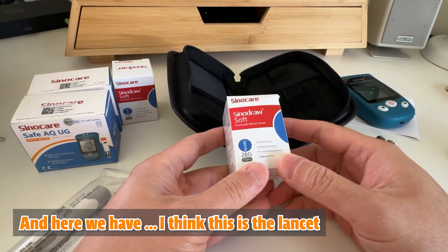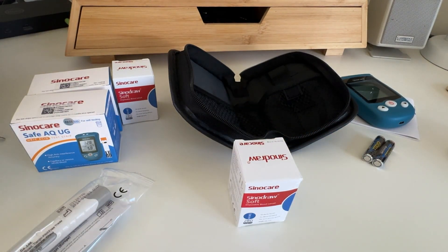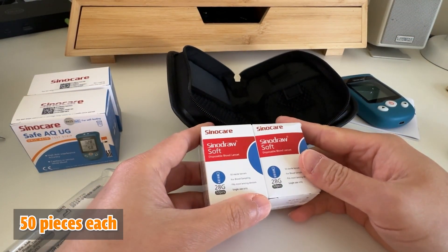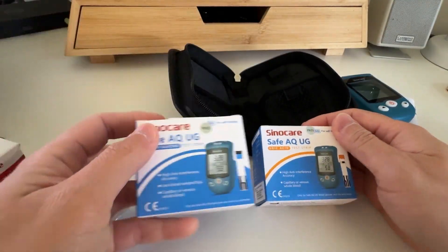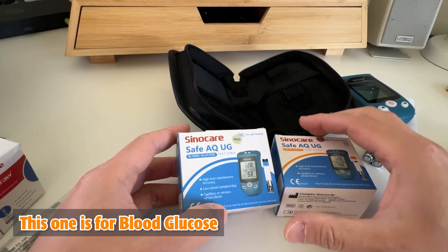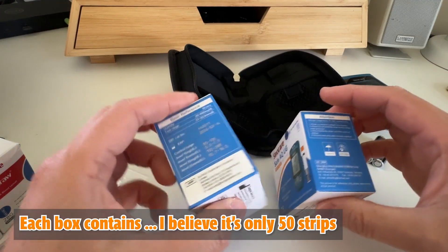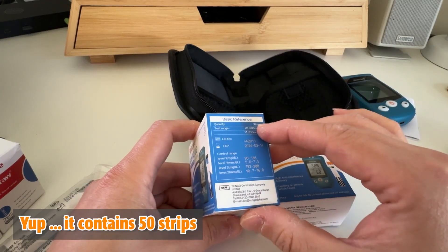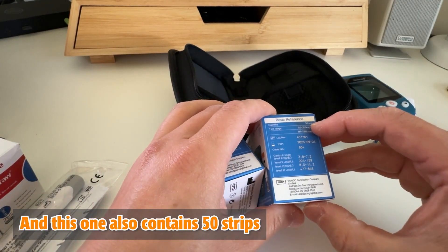I think this is the lancet. There are two boxes of lancets, 50 pieces each, and the testing strips — this one is for uric acid and this one is for blood glucose. Each box contains 50 strips.